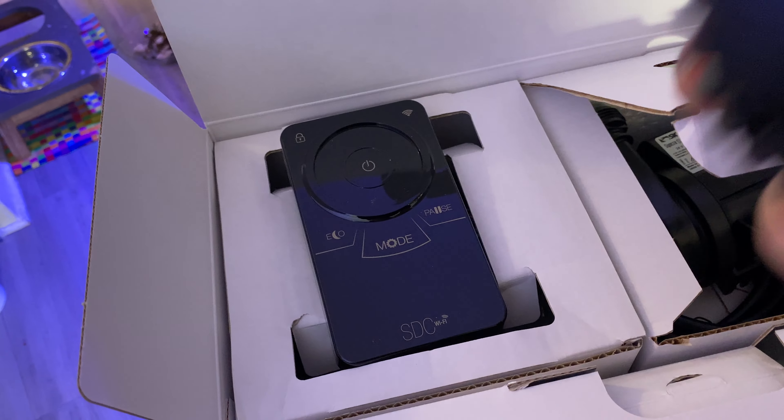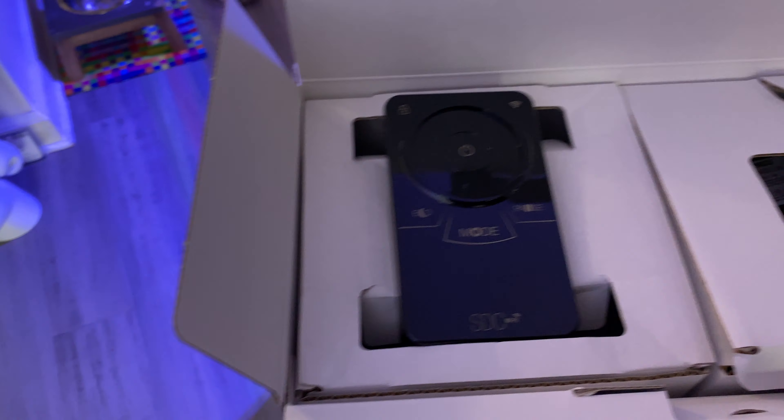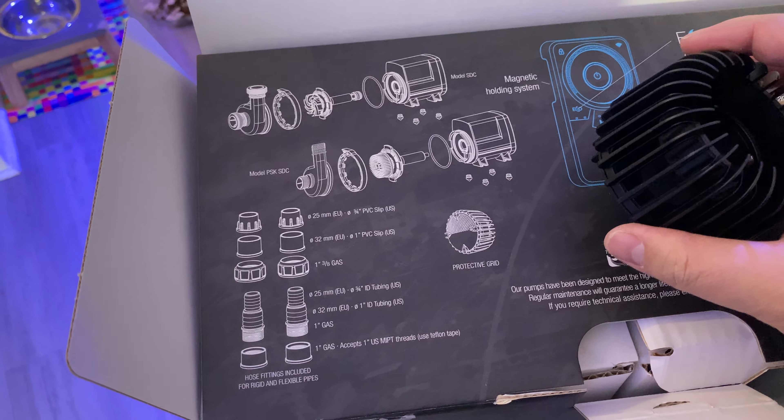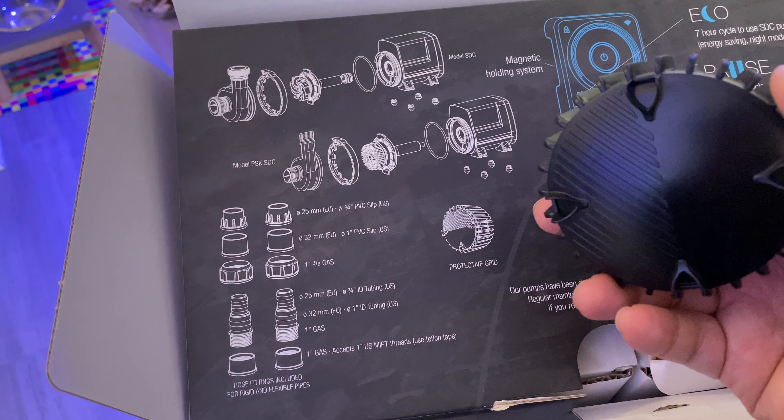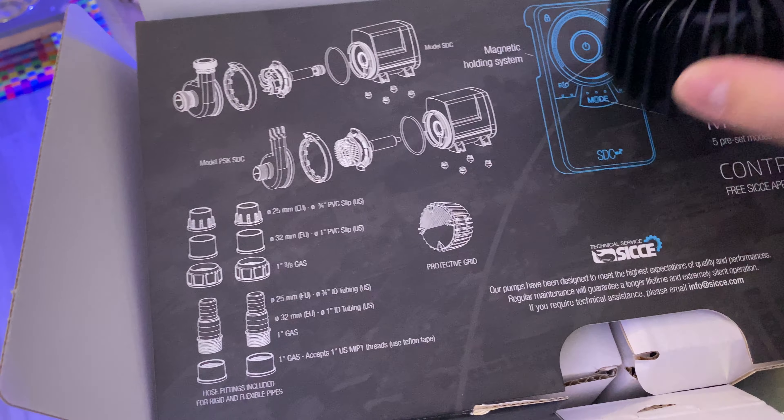Let's check out what else is in here. This is... what does this say? This is the protective grid, in case your enemies want to go in there — or snails.